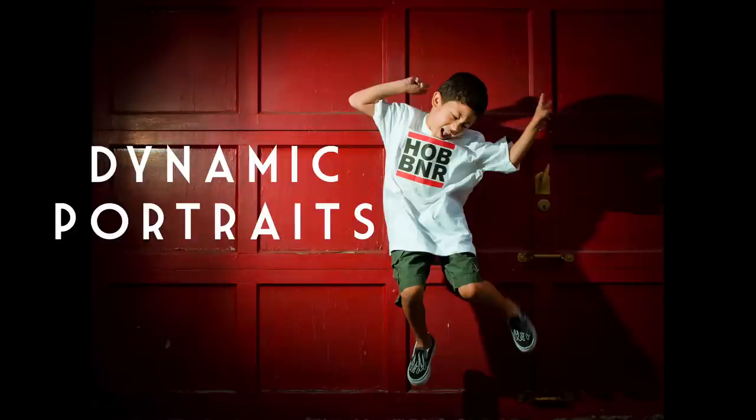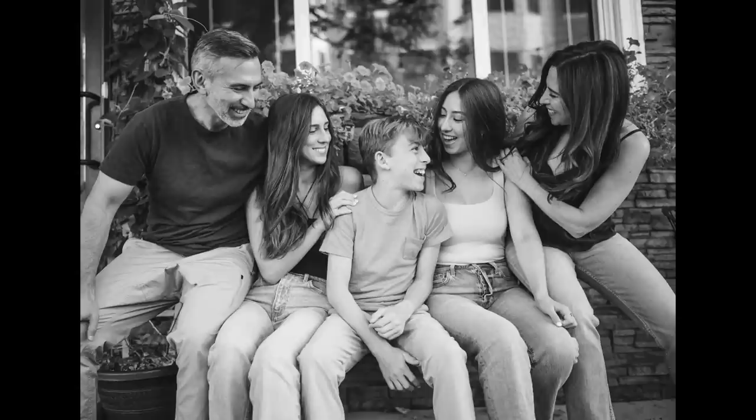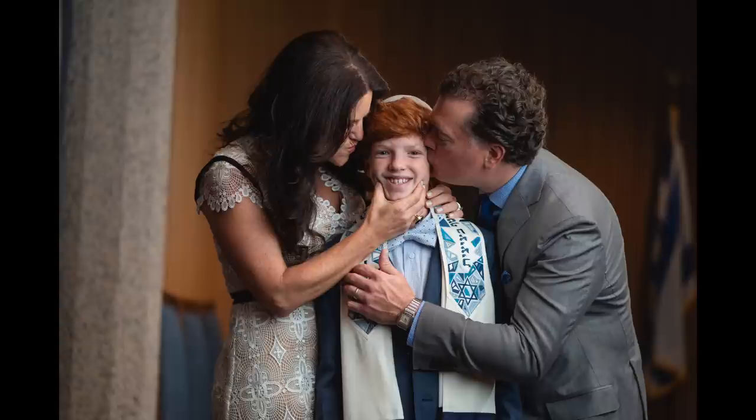Hi, Omar here. Today we're gonna discuss dynamic portraits. This is any kind of portrait that is not a regular old picture of someone. Those are fine, we have to take those, but you should try to mix in a little bit of motion, put people in situations where you can get some surprises. Sometimes these end up being the most fun and the best portraits. Let me give you some tips for dynamic portraits.